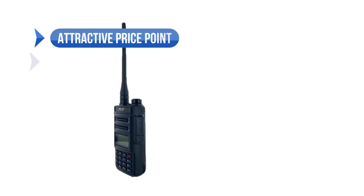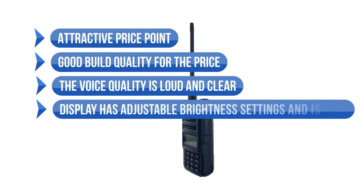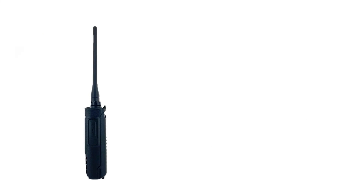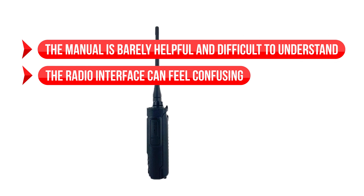To sum up, what we like is the attractive price point, good build quality for the price, loud and clear voice quality, and a display with adjustable brightness settings. On the downside, the manual is barely helpful and difficult to understand, and the radio interface can feel confusing.